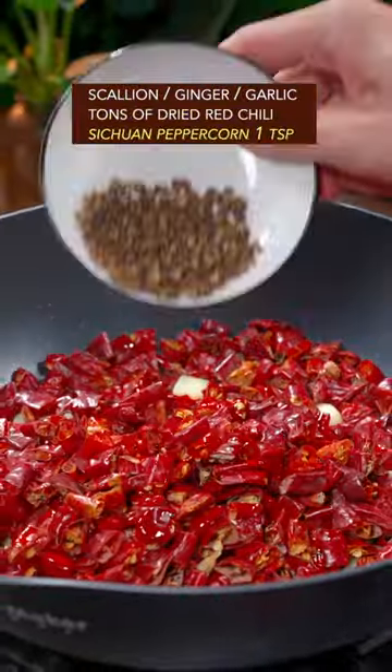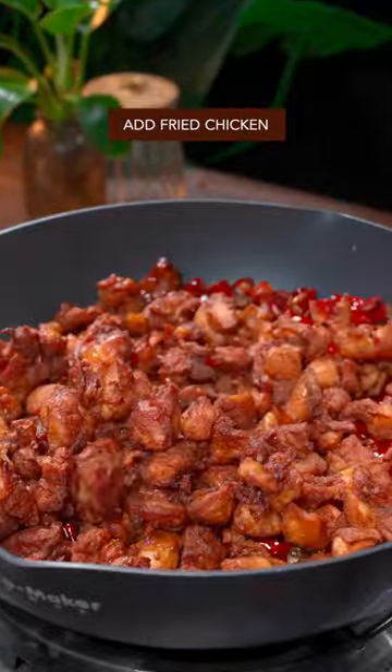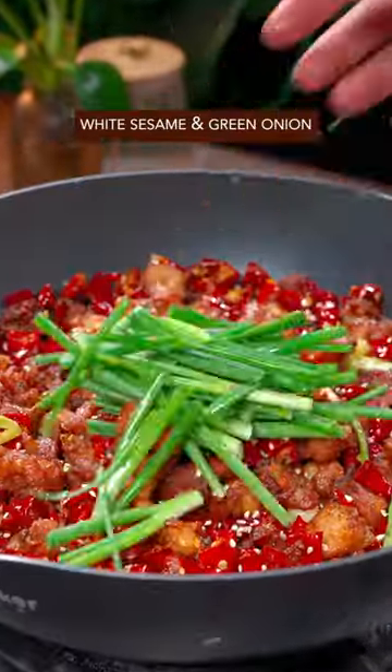Add the big three: dried red chili and Sichuan peppercorn. Add the fried chicken, salt, and sugar. Mix it. Finish with white sesame and green onion.